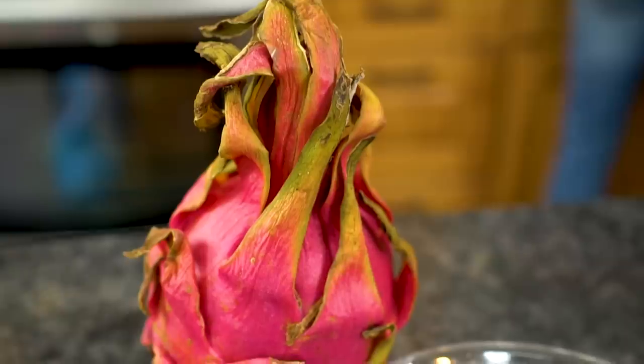In today's video, we're going to try freeze-drying some more exotic fruits to see what sort of tastes and textures we get.